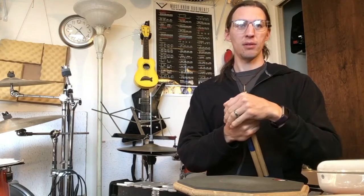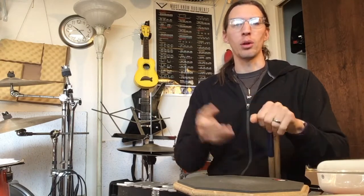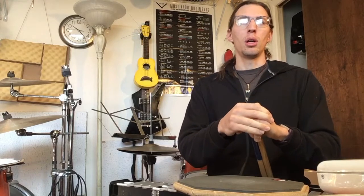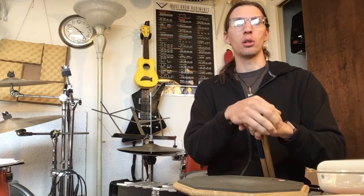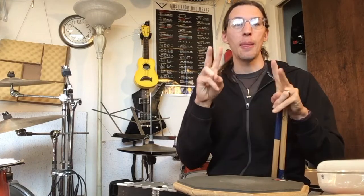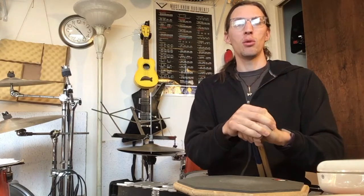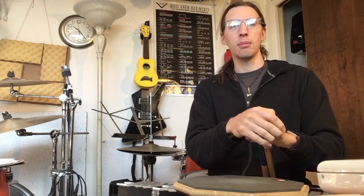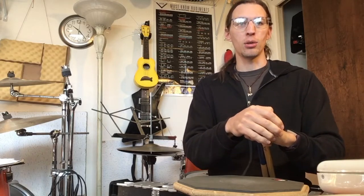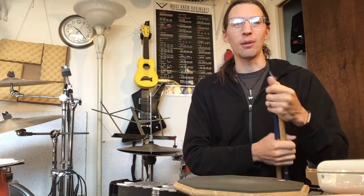Hey guys, if you saw my last video you'll recognize this format. I'm going to try to sight-read a piece that I've never played before or even looked at for more than a few seconds. The piece is Dragon the Seven by Ed Freytag from The Rudimental Cookbook. This piece is a medium level piece, so the advanced level did not go very well. We're going to try medium in the hopes that it goes quite a bit better — although who knows, we're going to find out together.